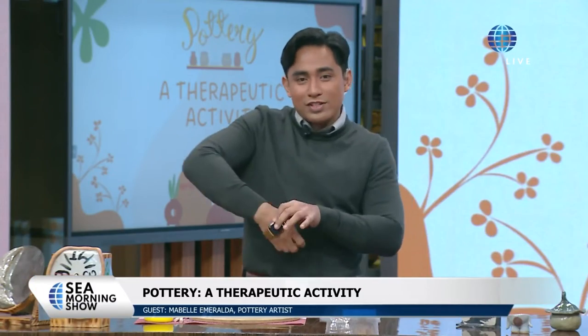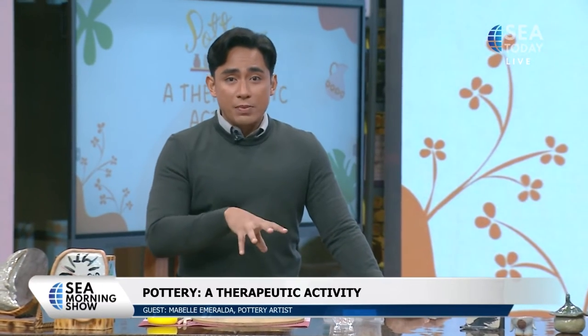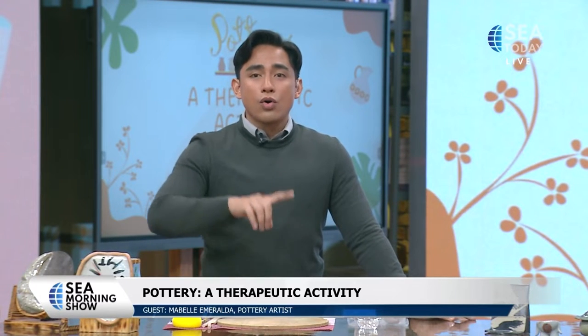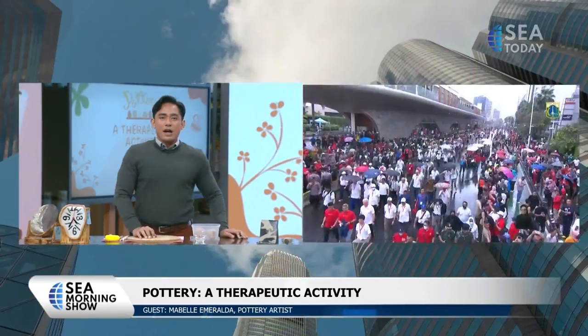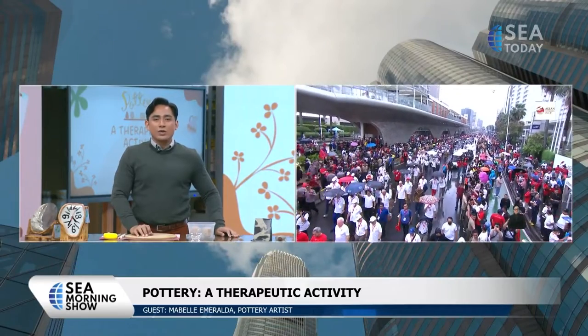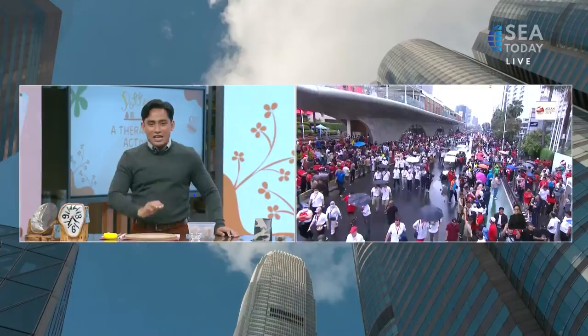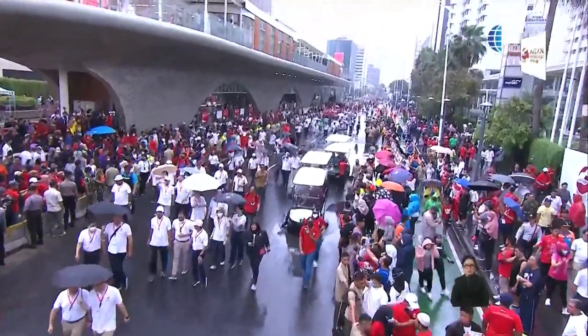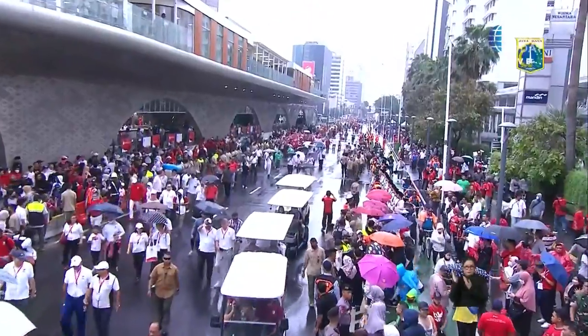I can't wait to get into it — let me take off my watch. While we're preparing, we're going to cover the kickoff of the ASEAN Summit 2023, which is currently happening at Hotel Indonesia Rotunda, as we're now seeing on screen. We have our reporters there to report on what is happening at the moment.